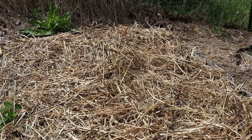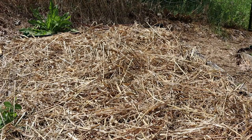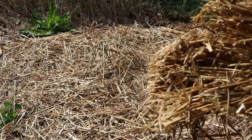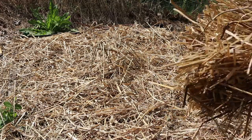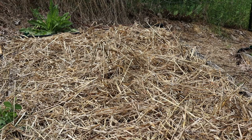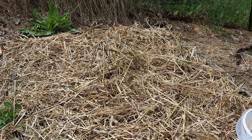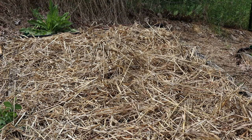The straw also breaks down and creates basically compost. It's supposed to rain this afternoon, actually probably in about another two hours. Normally once the straw is down I would come back and water it, but since it's going to rain I'm not going to worry about it — I'll let nature water it. That's basically how I do it.